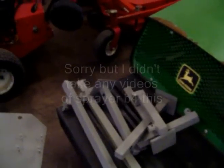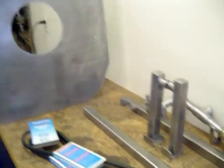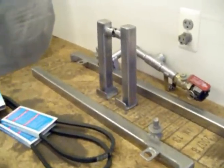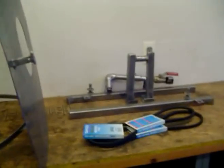I'll take some more videos of this stuff as I get it put together. These are parts from the sprayer I'm working on at the same time as everything else. Got these all cleaned up — they're ready for primer and paint. I got another couple little pieces to do on it, but for the most part this is ready. I'm just going to wait and paint everything at the same time.